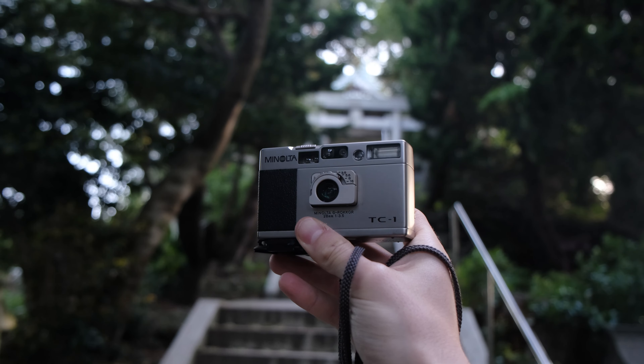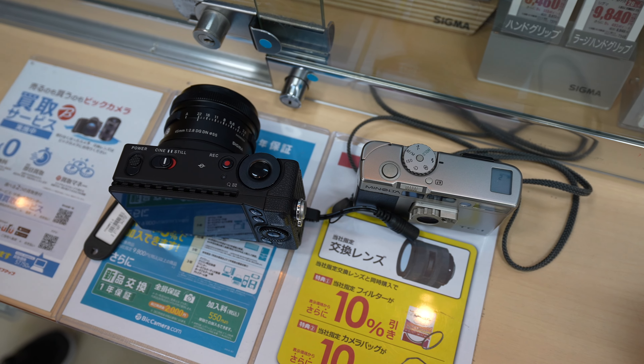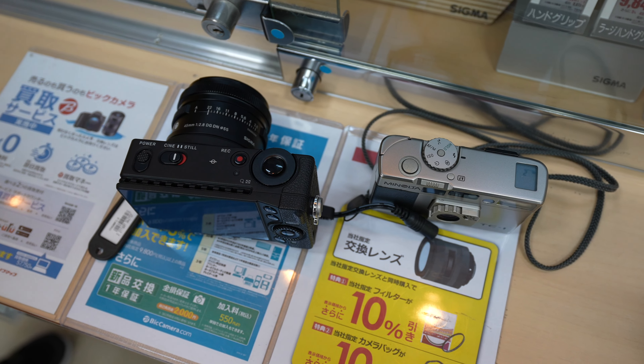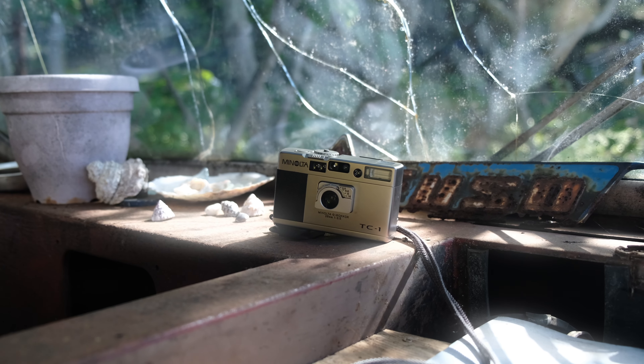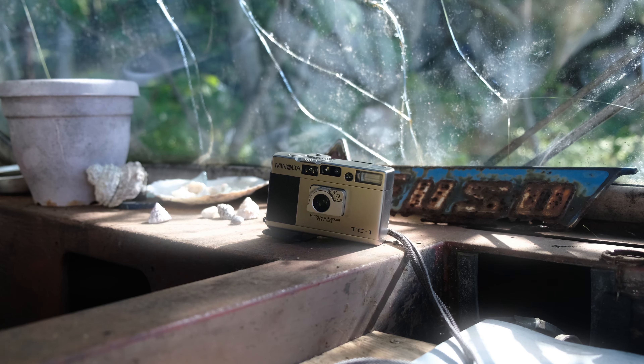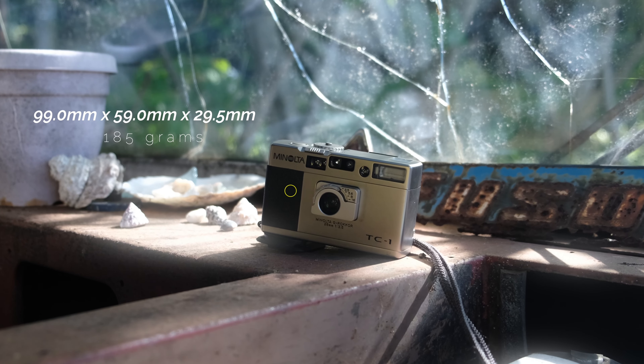To put this into perspective, the smallest modern digital full-frame camera you can get is the Sigma FP, which has measurements of 113x70x45mm — and that is without a lens or flash. The TC1 has both of those, and is still more than 10mm smaller in every dimension.